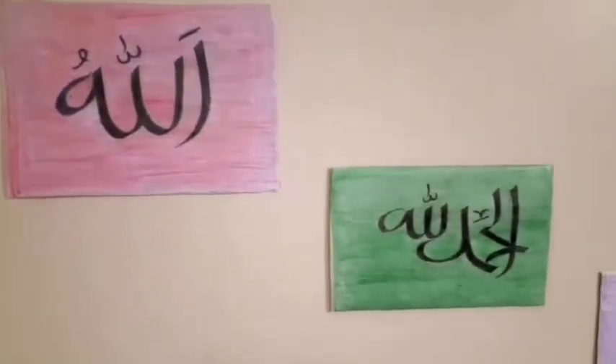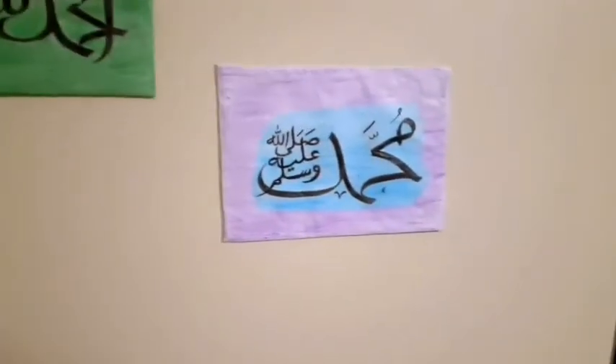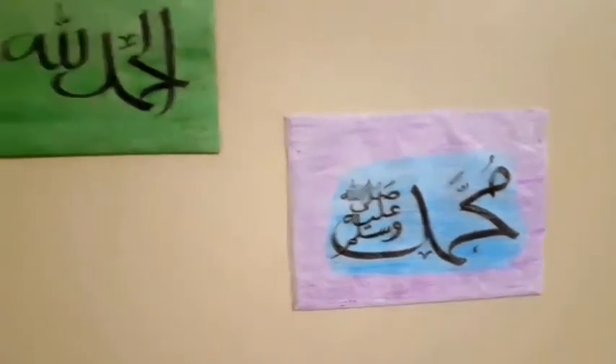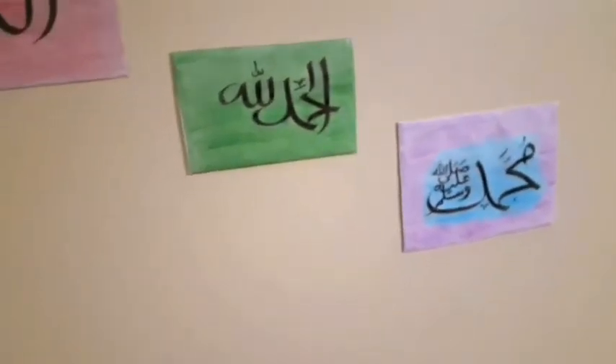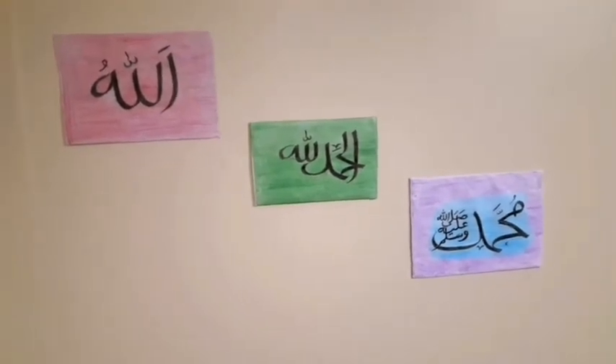Hi dear friends, we are going to do calligraphy. We will learn how to do calligraphy. I am going to do Arabic calligraphy. We will do the same method.